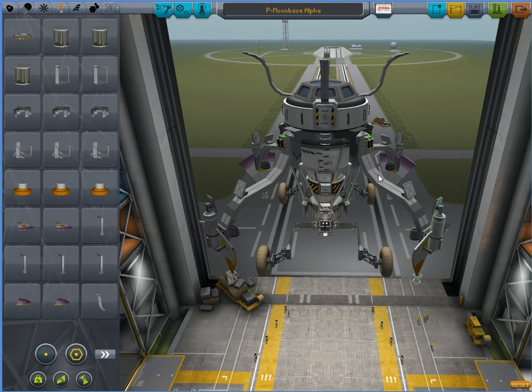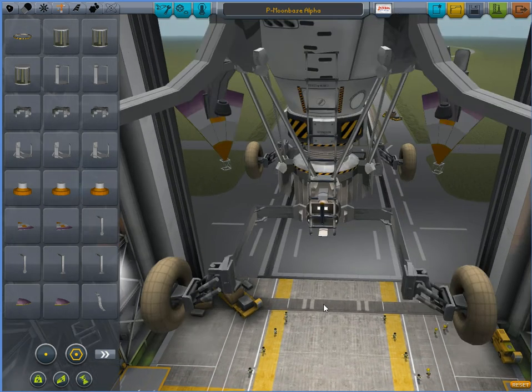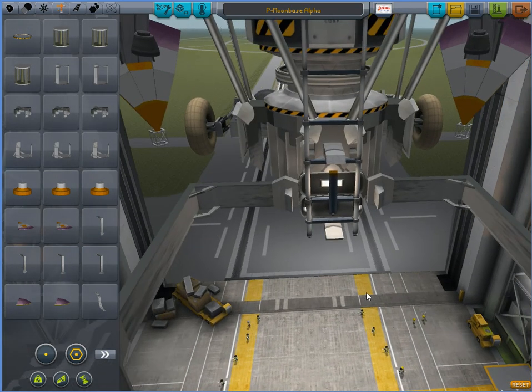They don't make very good landers in and of themselves, because they punch through the surface of the planet. I haven't really figured that part out yet, but they make really great extensions. Now you can see down here there's a whole bunch of other parts, but we're going to get to those in a second.